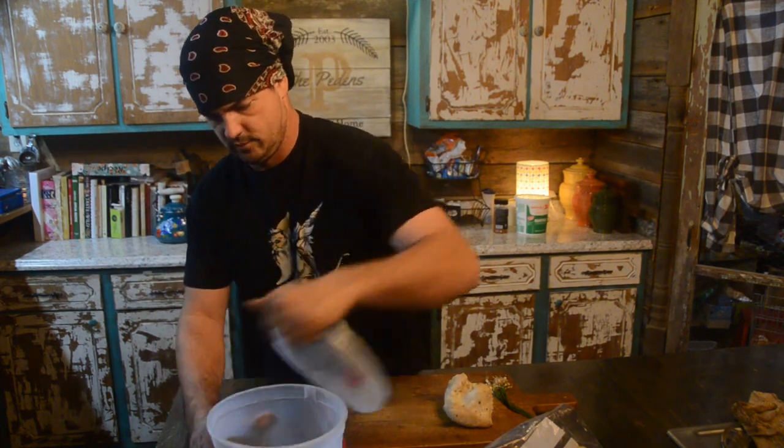Hey y'all, welcome back to Spirit of the Outdoors. Today we're going to do another cooking video. What we're going to cook today — got my ice cream bucket out here — is a deer heart.